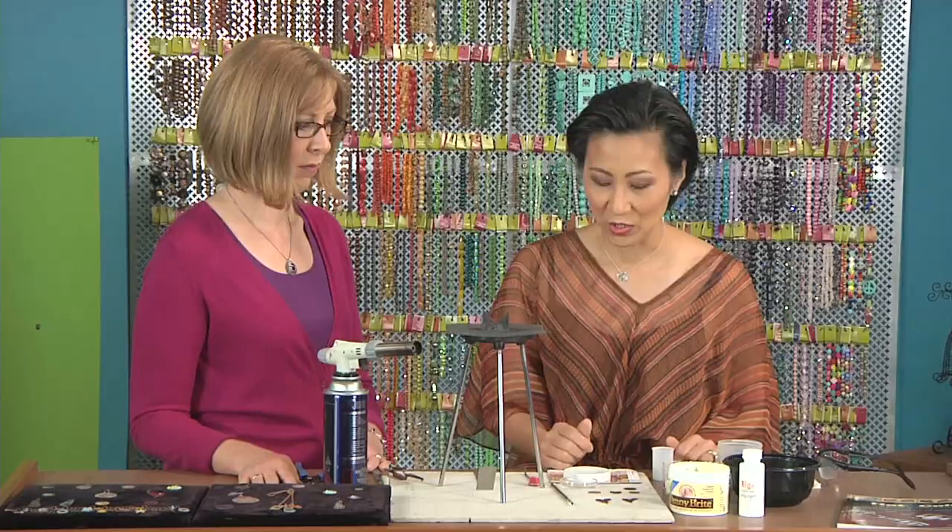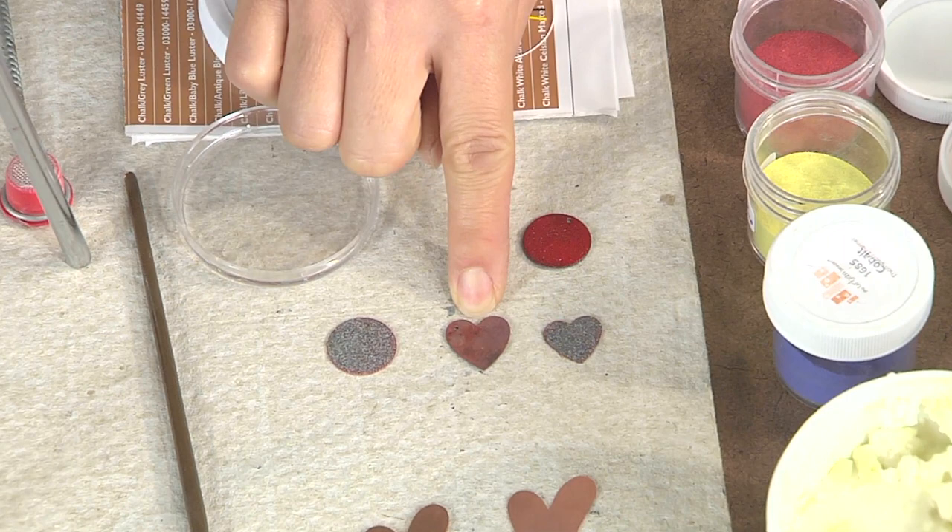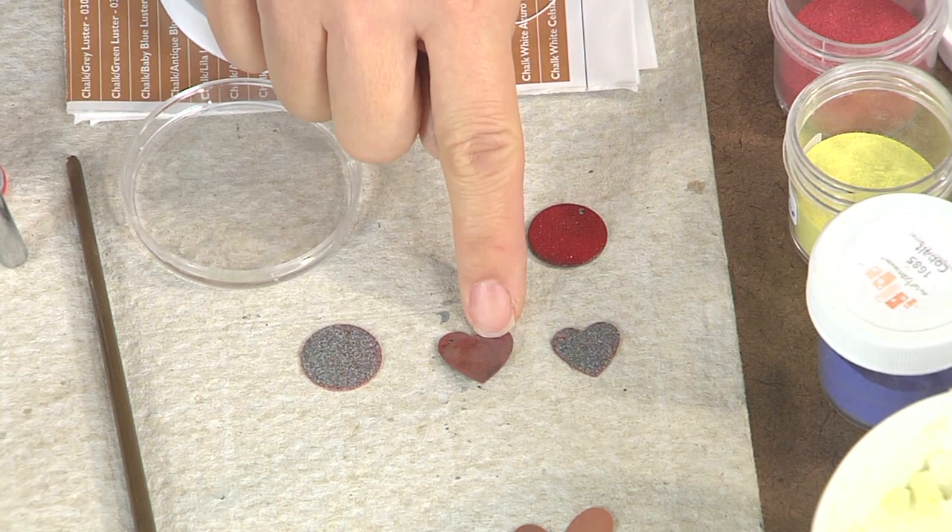Once you've cleaned that, you want to make sure that you enamel the backside first, and then we'll go ahead and enamel the front side. Once you've enameled the backside, what happens is you're going to create fire scale, which means that has to be cleaned off again because it has to be clean to enamel.